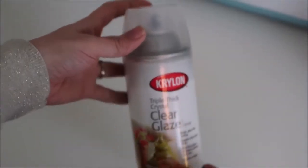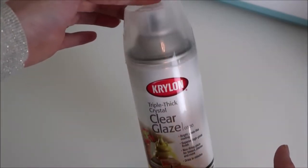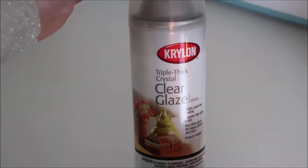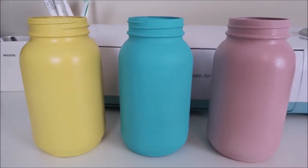I let the jars dry overnight and the next day I sprayed Chiron Clear Glaze spray over them. I would recommend using some type of sealer over the jars. Here's how they look with the paint — I just love these bright colors.